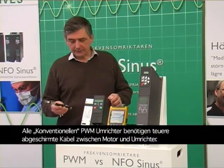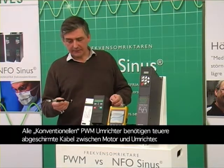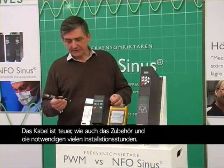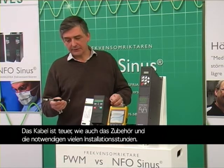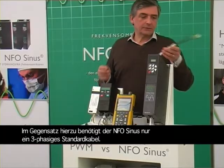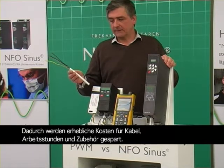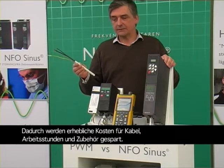All frequency converters of conventional pulse-width modulated type have to be installed with expensive so-called shielded or screened cable. This is expensive to buy in itself, but the accessories are also very expensive, not to mention the many installation hours necessary. This is completely different with the NFO Sinus — we use conventional three-phase cable. This will save you a lot of money not only on buying the cables but also on hours and accessories.